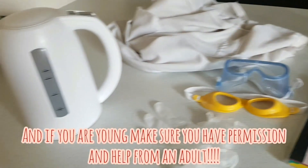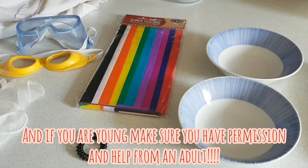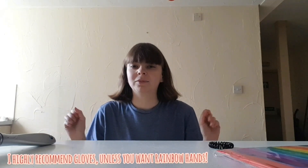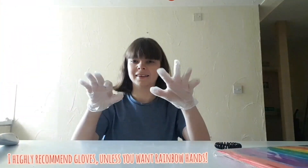So let's begin. Now it's time to get protective clothing on and gloves if we would like gloves. Gloves.